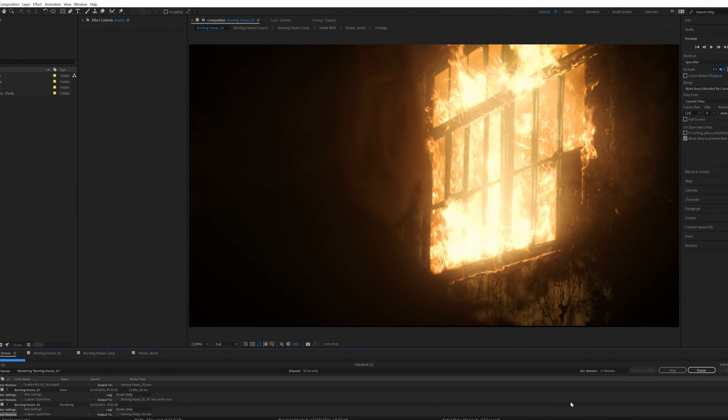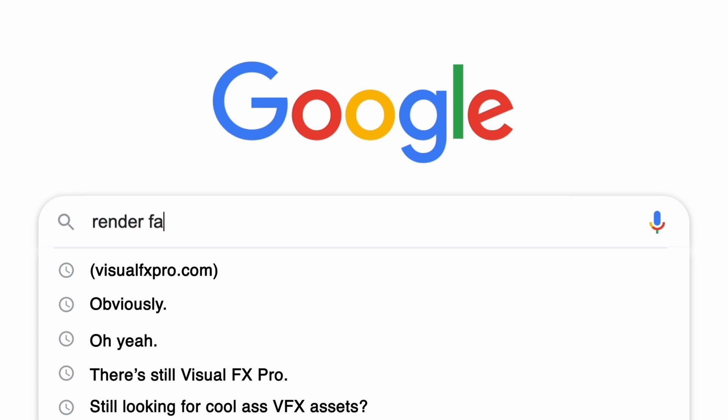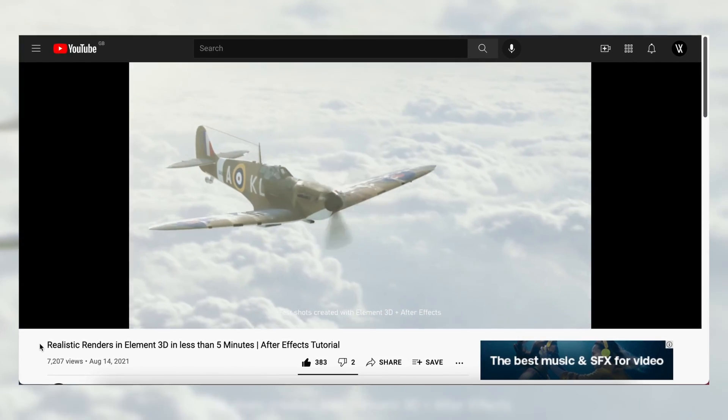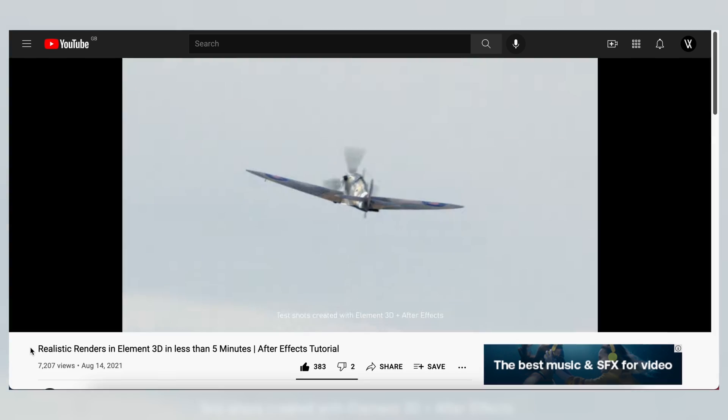That's really good for the M1. But you shouldn't worry about rendering too much, because if you're on a tight schedule you can always send it to a render farm and have anything render out super quick. Now let's try to load in the Element 3D project file from our previous video — it'll be in the description and in the corner, so definitely check it out if you want to learn Element 3D.